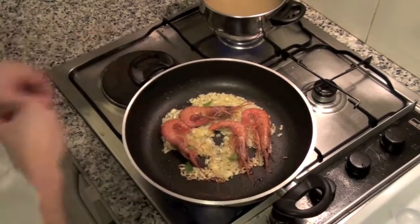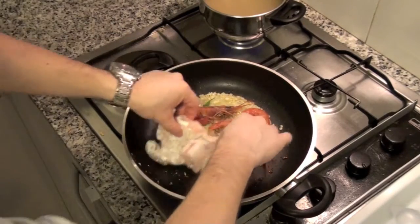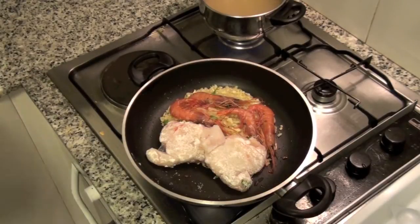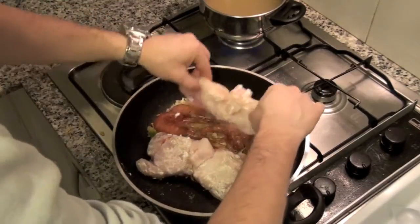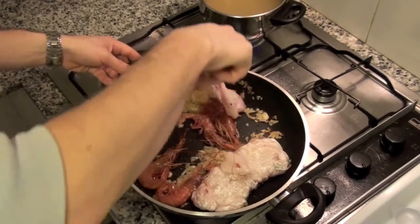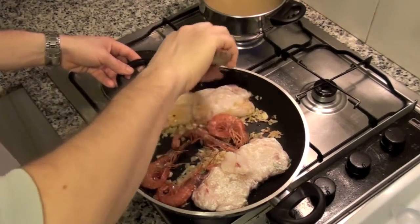Add monkfish and prawns to the casserole. Cook them at low fire, turning monkfish and prawns several times. Once cooked, add chopped parsley and serve.